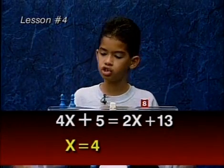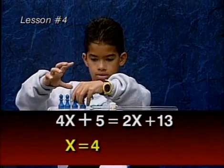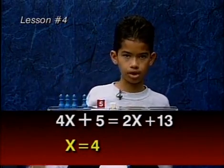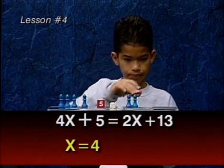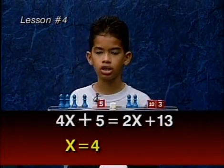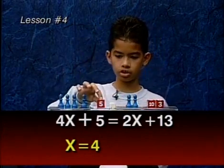Let's clear the balance to do the check. We have four X's on this side, four X's on this side, and N, A by value. On the other side, we have two X's and N, A, 13. Now if X equals four, it must be four, four, eight, twelve, sixteen, twenty-one.